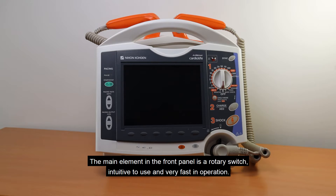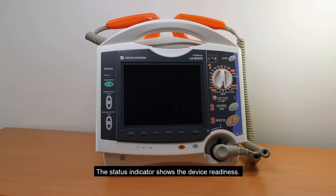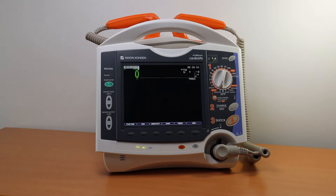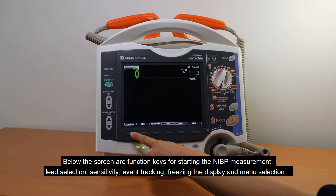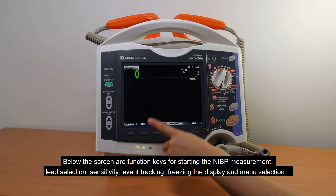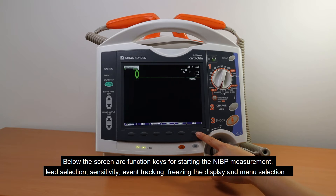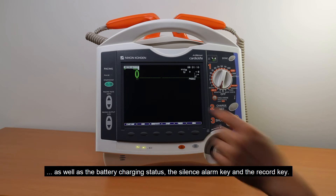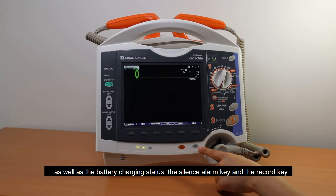The main element on the front panel is a rotary switch, intuitive to use and very fast in operation. The status indicator shows the device readiness. Below the screen are function keys for starting the NIBP measurement, lead selection, sensitivity, event tracking, freezing the display, and menu selection, as well as the battery charging status, the silence alarm key, and the record key.